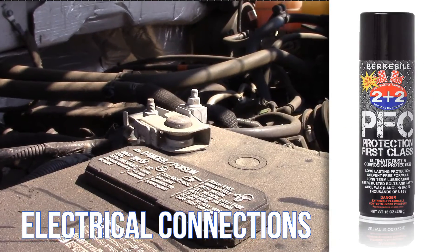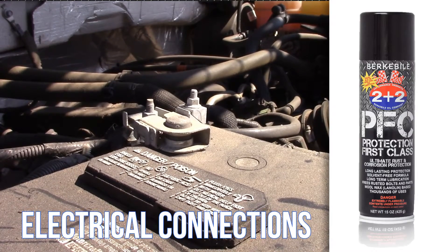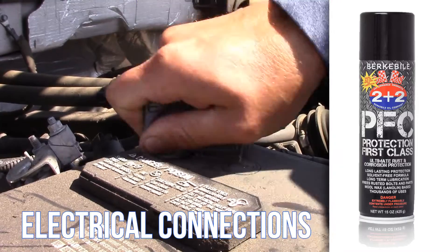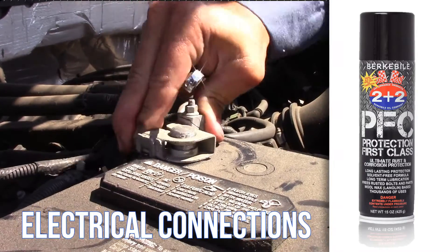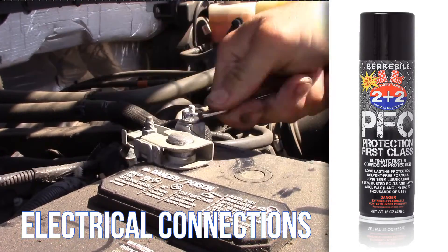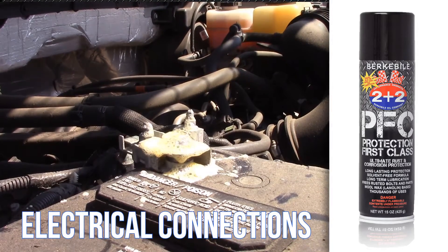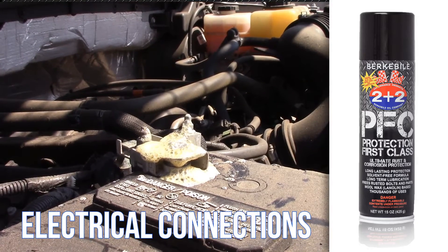Protection First Class is non-conductive and great for protecting battery terminals and electrical connections. Just ensure all connections are clean and secure, then apply Protection First Class to the battery terminals and connections, surrounding the connection with the protective film.